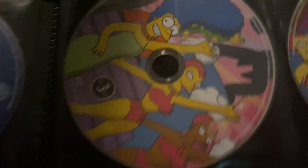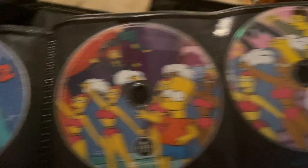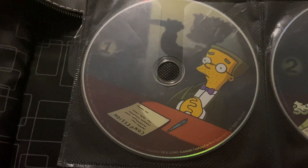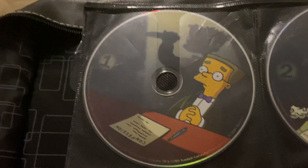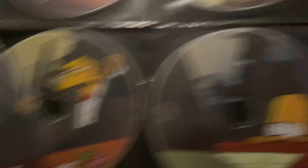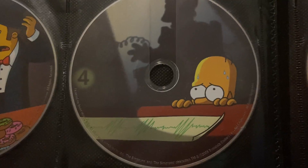Season 5 has Disc 1 with Bart, Disc 2 with Homer, Disc 3 with Marge, and Disc 4 with Lisa. Season 6 has Disc 1 with Smithers, Disc 2 with Barney, Disc 3 with Moe, and Disc 4 with Homer.